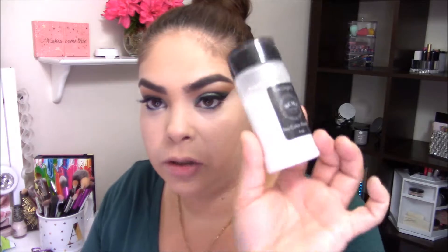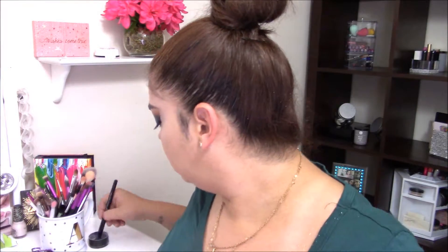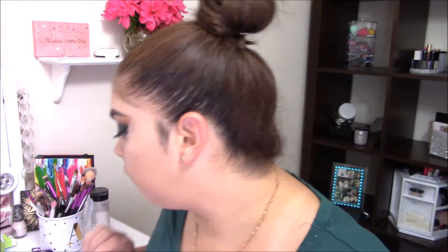I'm going to set my under eyes with my RCMA powder using my e.l.f. Flawless Concealer brush. I usually use my damp beauty sponge but it isn't damp right now. Because the foundation is matte I'm not setting the rest of my face — just under my eyes and the areas where the foundation tends to wear off.